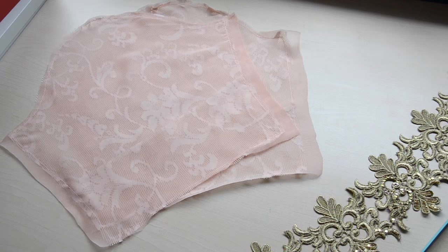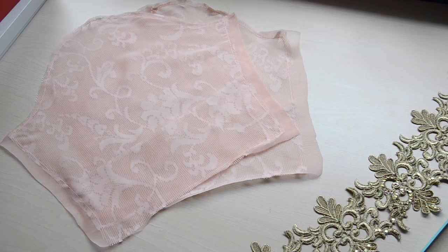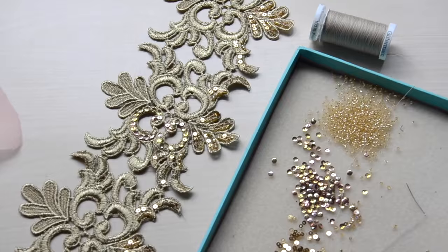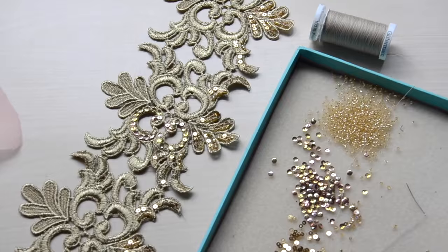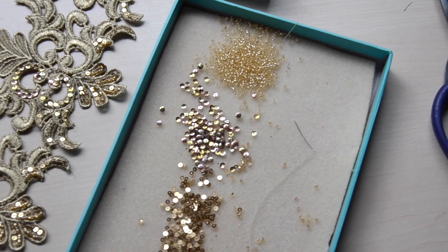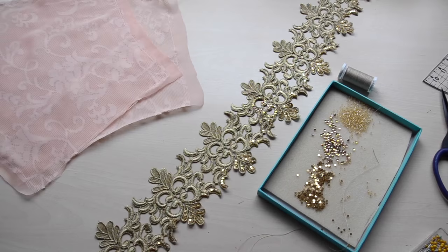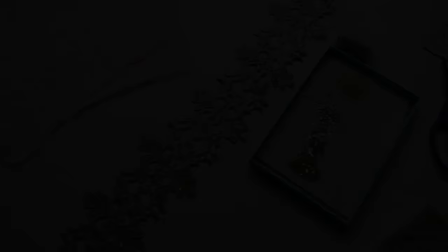I'm going to start the hand sewing early because there's so much to do: the sleeves to embellish, the bodice front design, and this trim for the waist if I get through the other two. I've been embellishing the waist trim with sequins and seed beads — I have some brass gold sequins, some multicolor ones, and some gold beads. I'll update you later tonight or tomorrow, but I think it's mostly going to be a hand sewing day.